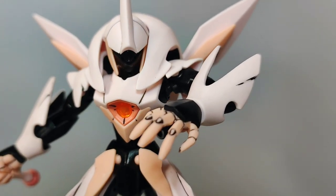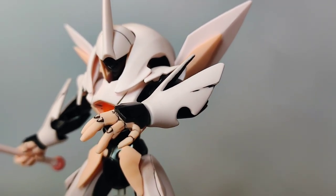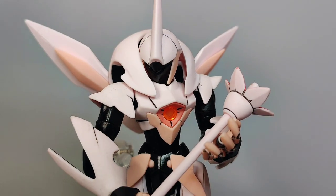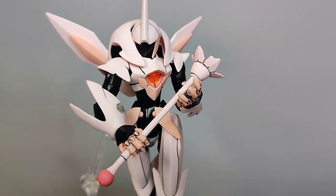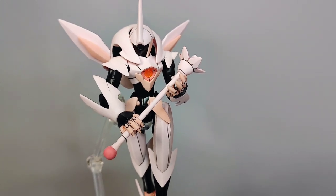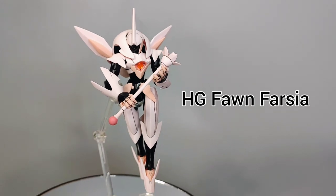The successor to the earlier Farsia, this unit omits the auxiliary propulsion base in favor of regular thrusters, allowing for optimal mobility in all terrain. Can the P-Bandai HGU-121-44 kit hold up to the sheer awesomeness of the Fawn Farsia in the show? Let's find out!